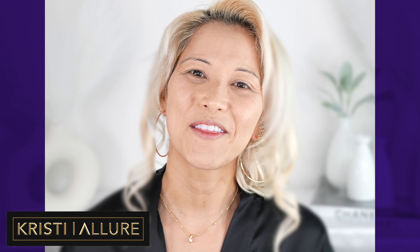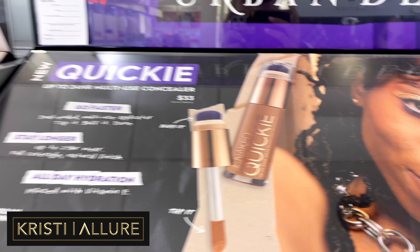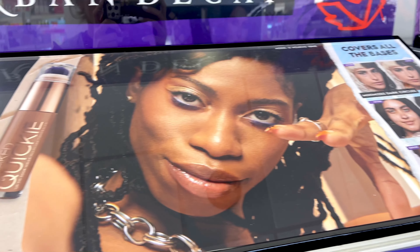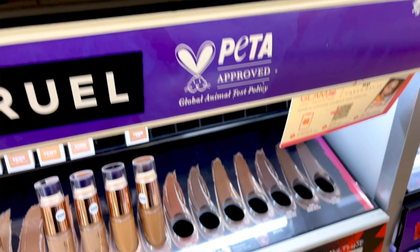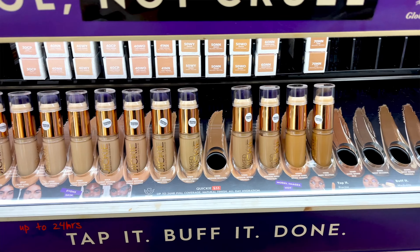My beautiful glam family, we are testing out the brand new Urban Decay Stay Naked Quickie Multi-Use Concealer. I was popping into Ulta for something else and the girl said, have you seen the new Quickie Concealer? I'm like, it's here, it's in the store. Oh my goodness, I'm so excited.